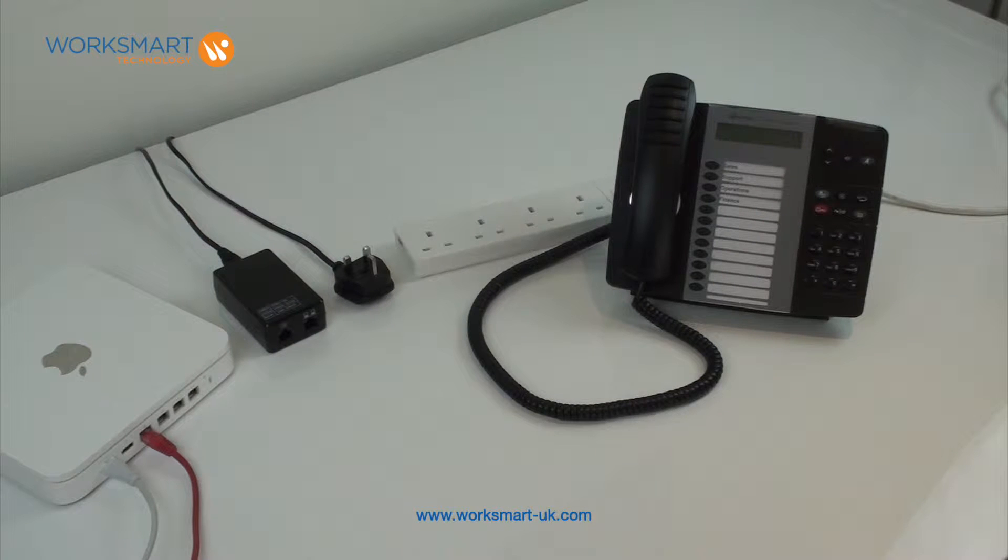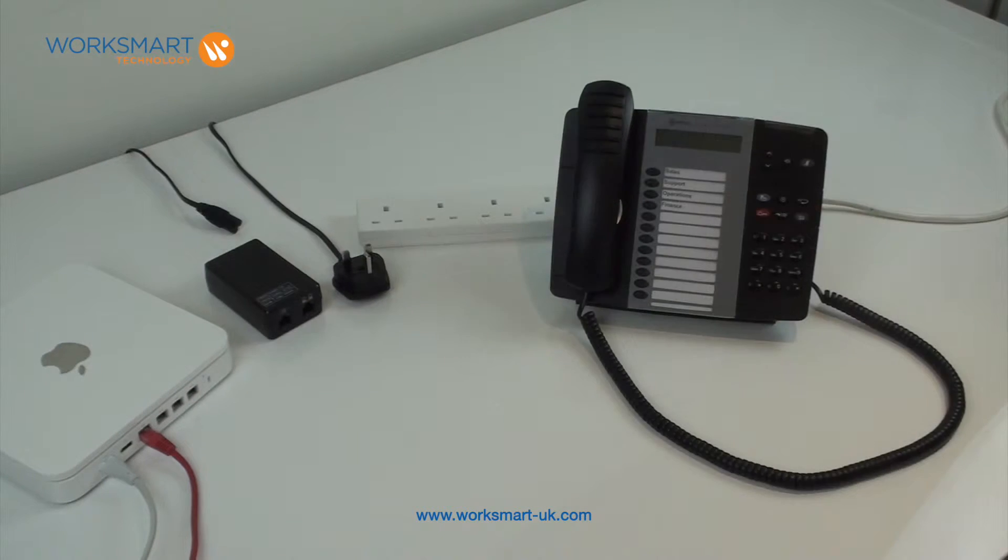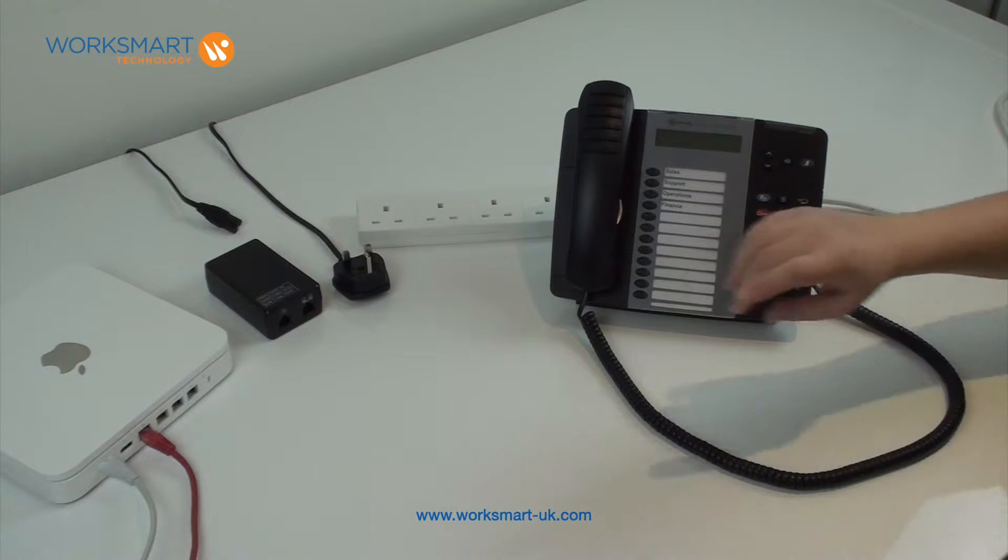How to connect and log in your hotdesk teleworker handset. Your router should already be plugged in and powered on.